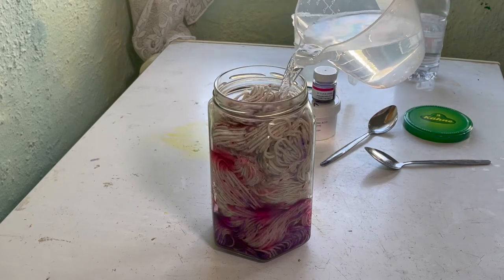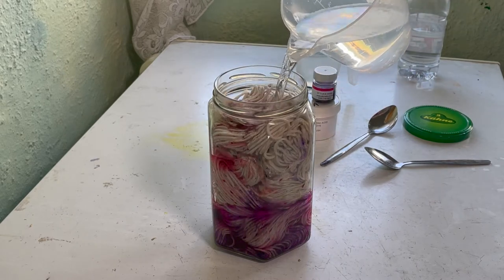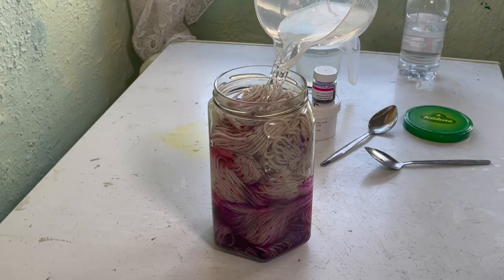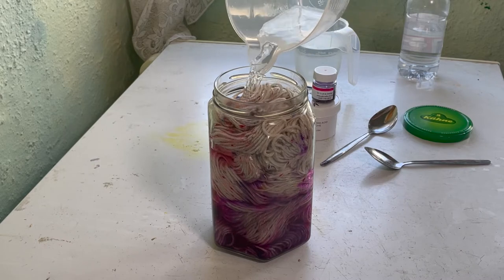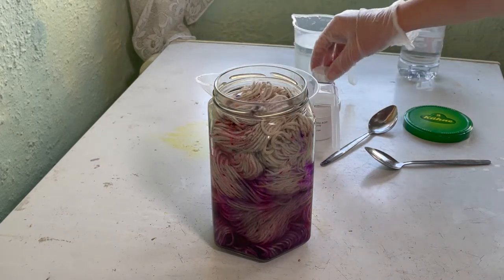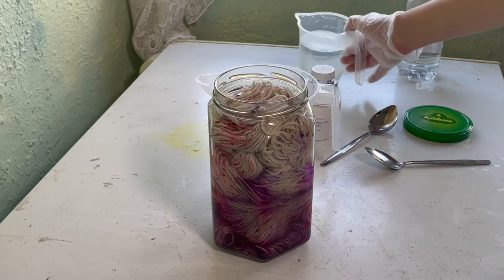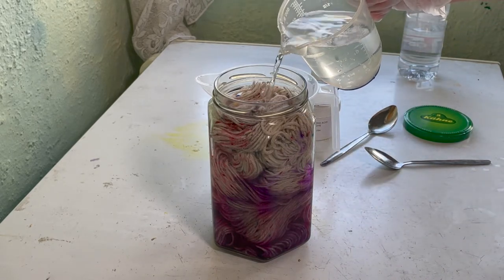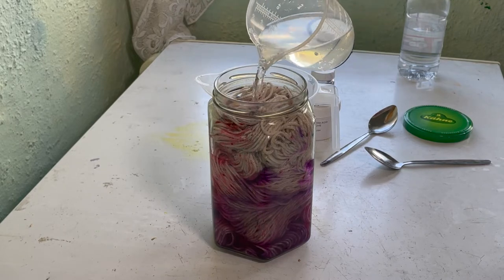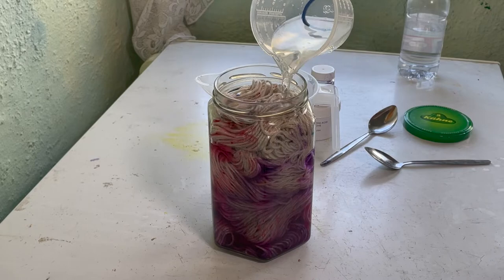I've only ever swatch dyed the Valentine Blush. I'm not really sure how strong it is. And I have used the violet before but it was quite pale, so I don't know if I just didn't use enough then or what. So this will be quite interesting.